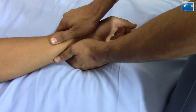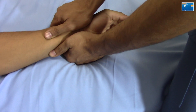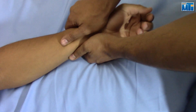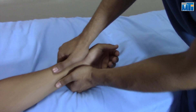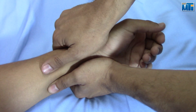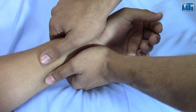Glide the distal radius dorsally or volarly, parallel to the ulna. Dorsal glides increase supination, while volar glides increase pronation.